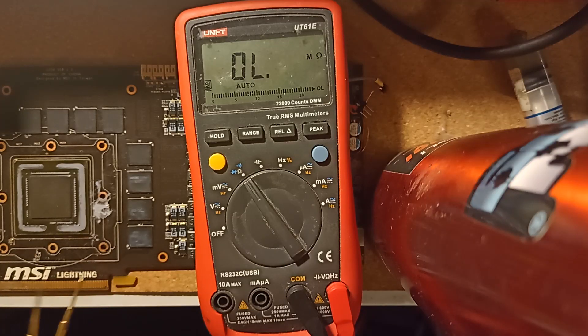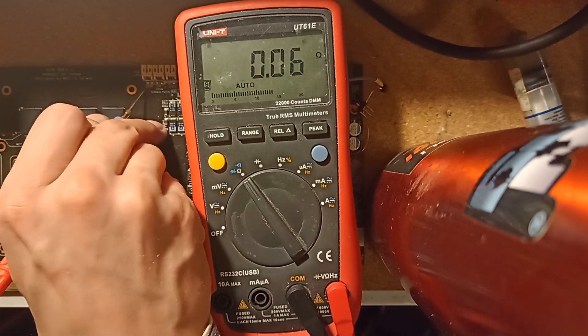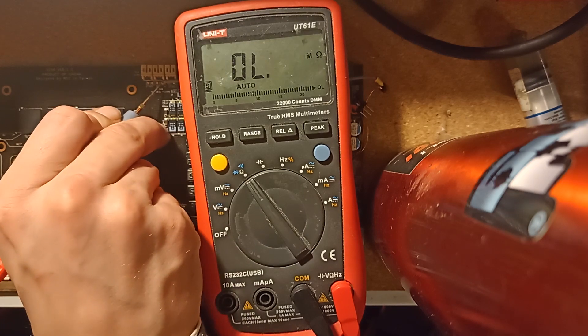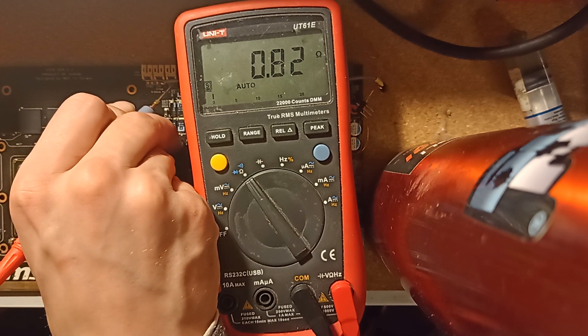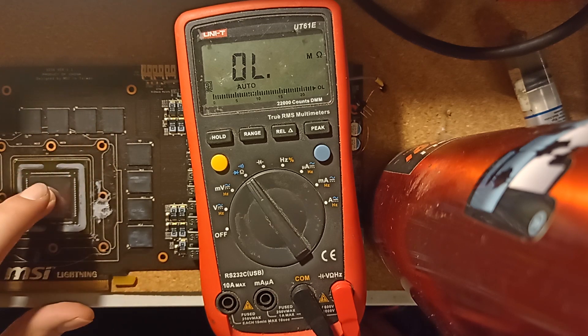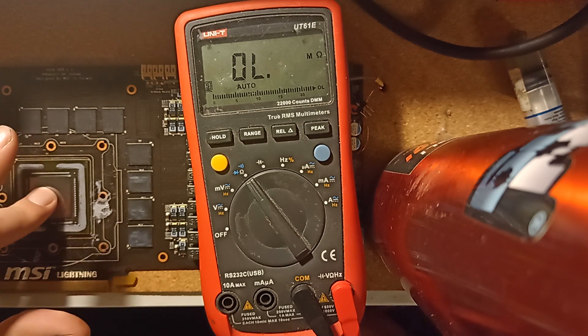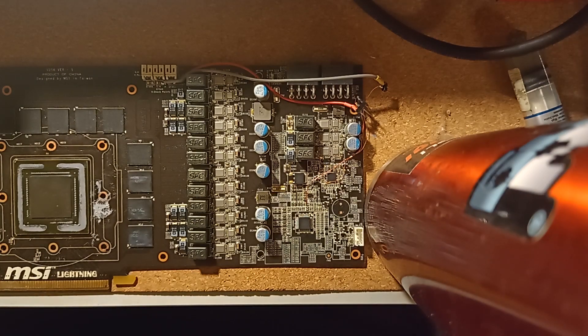The balls on this one look a little bit cruddy, but it shouldn't be a problem. I'm going to use the other core for now and keep this one for later. Let's check for resistance on major rails just to have a reference: VPEX or PLL is 135 ohms, VMEM is 40 ohms, and VCORE is about 1 ohm. These are our reference values — if resistance changes really drastically after the swap, I'll know I messed something up.